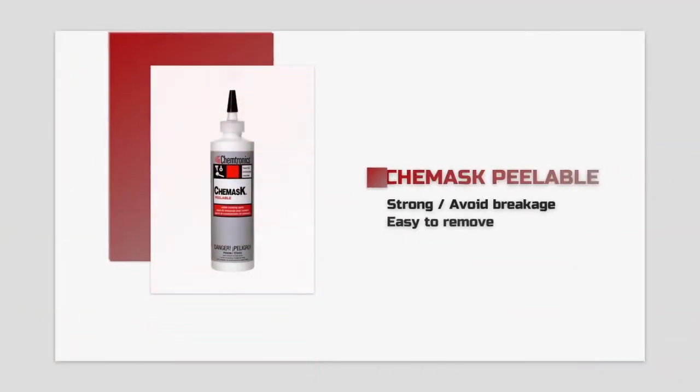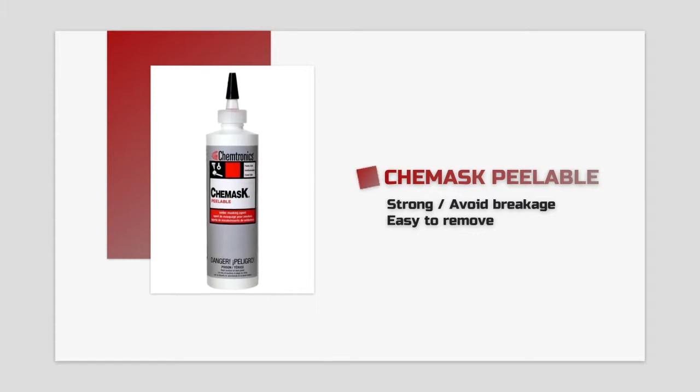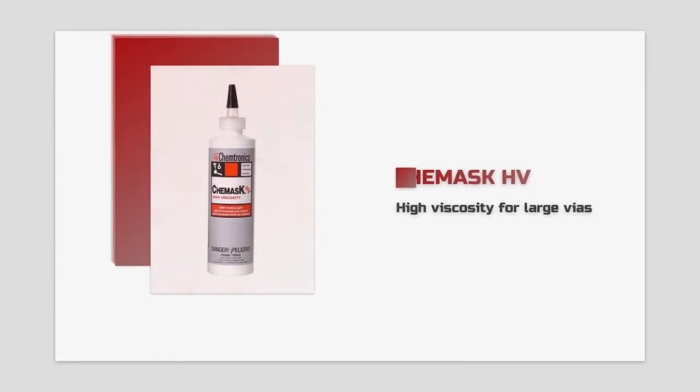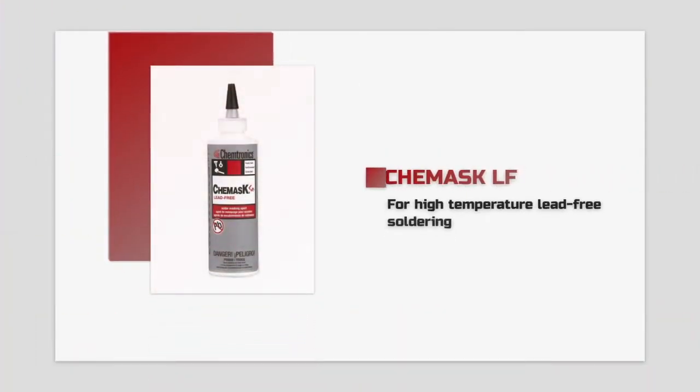If you are looking for a strong, peelable mask that is the easiest to remove, check out our natural latex masks like ChemMask Peelable, our best-selling mask. ChemMask Peelable is ideal for masking areas from conformal coating. ChemMask HV is a high viscosity version that works well for masking large vias. ChemMask LF is engineered to withstand the higher temperatures of lead-free soldering.